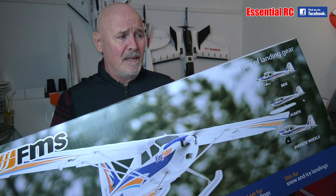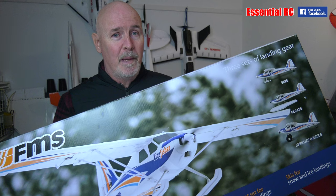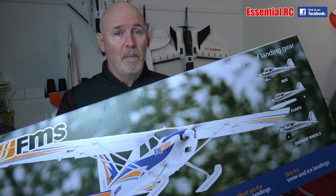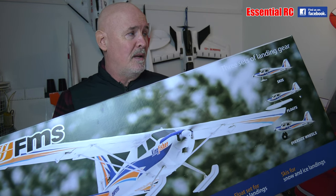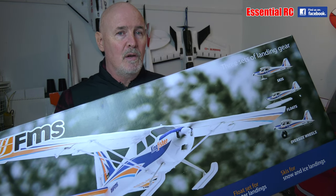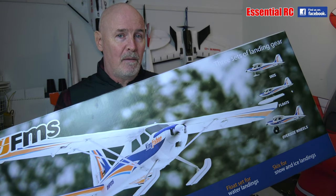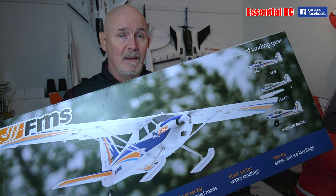Otherwise this is classic FMS — it's a plug and play model, so all the hard work's been done for you. All the servos will be in place, the speed controller and motor as well. It's really designed so that it can be very quickly bolted together so you can get into the air as quickly as possible. So let's not hang around, let's take the components out of the box and see what we get.